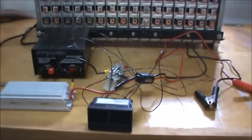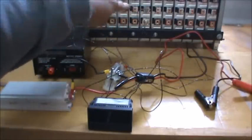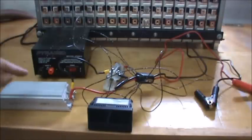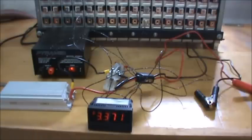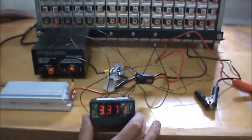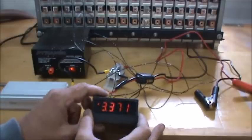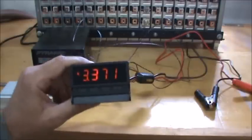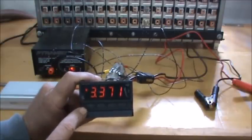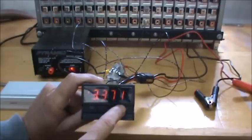I've hooked my two sense wires up to my cell and I'm going to turn the power on. You can see the meter popped on and it says that cell is sitting at 3.371 volts. I'm going to program it now — I have a select button, a right arrow, a down arrow, and an up arrow.